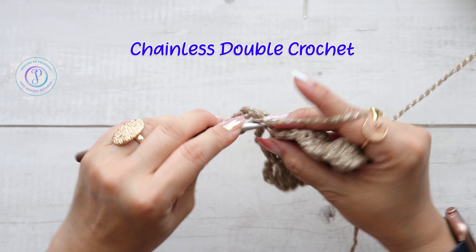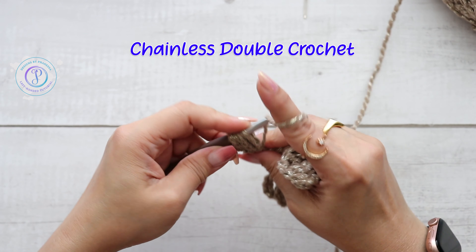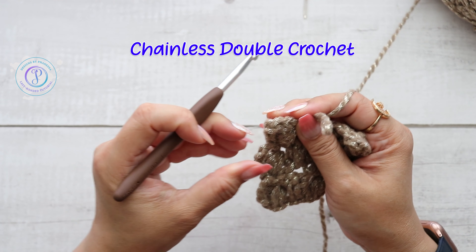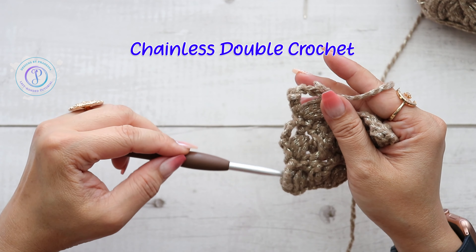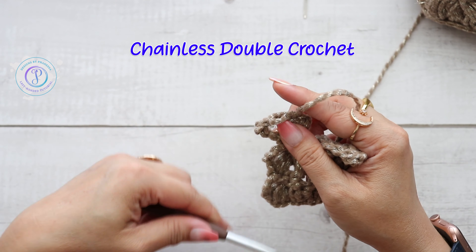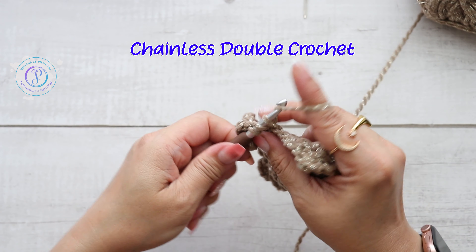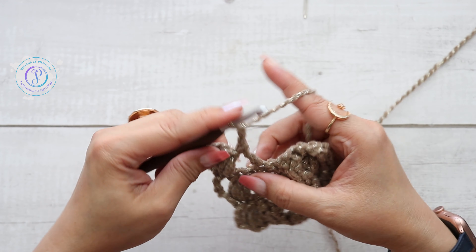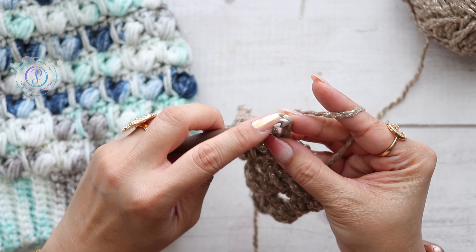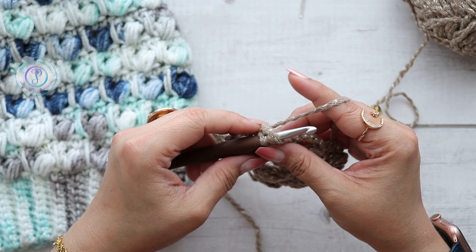Now chain two and work a puff stitch into the same stitch. So instead of chaining five for your double crochet and chain two, you just work the chainless double crochet and then chain two. When you come back around on the next row, work one single crochet right into the top of that chainless double crochet. Whatever method you use, just keep it consistent so it looks uniform. Skip two and continue with the repeats.